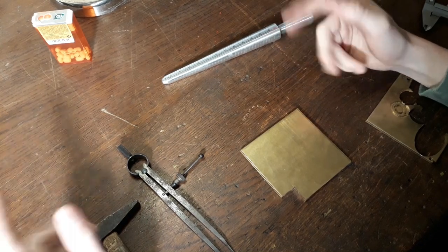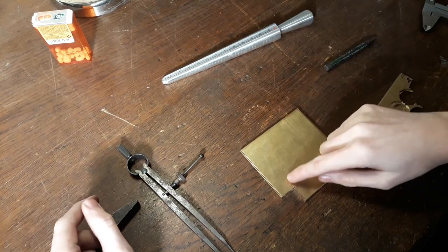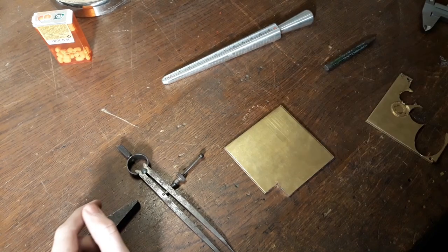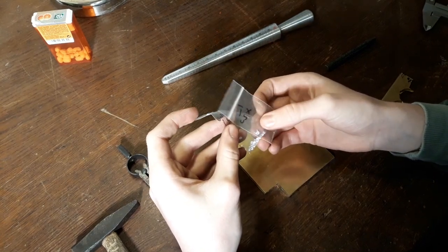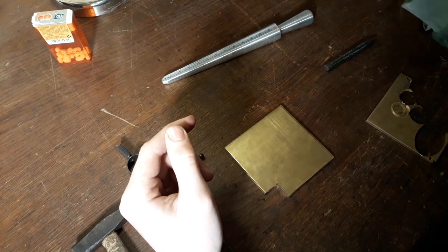Hello there. Today we're going to make a new ring, which is going to be made out of brass, as you can see here. I've got a 4mm sheet of brass, and we're going to put some cubic zirconia stones in them. I'll just show how to do that, and let's get started.